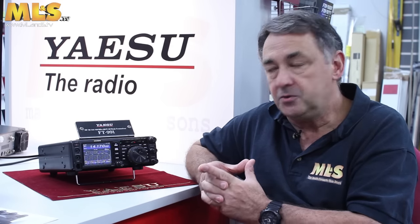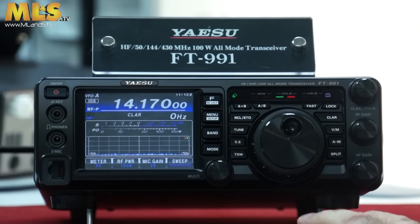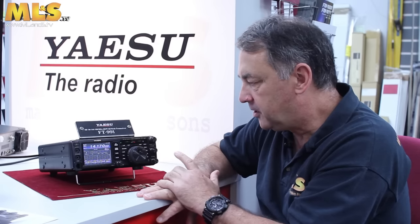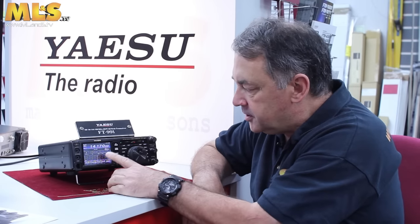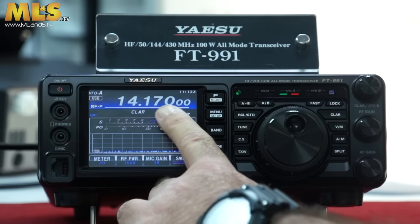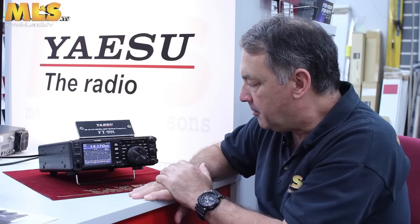What I'm going to do today is show you just how easy it is to use the regular memory function. Here's a radio that I've partially prepared earlier, so to speak. We're currently in VFOA mode, which is where we want to be — where you should be when you first want to start programming some memories. You basically tune it to the band and the mode that you want to program into the memory. We're currently at 14.17 megs on upper sideband, which is great.